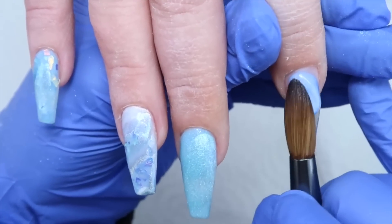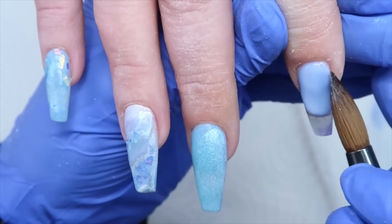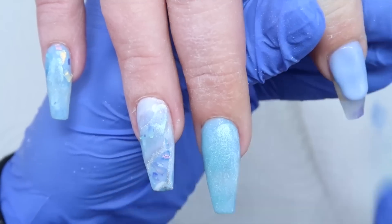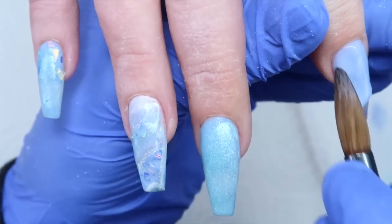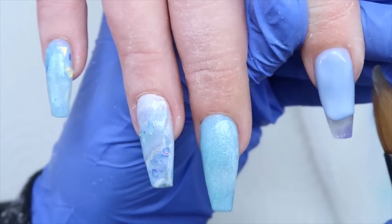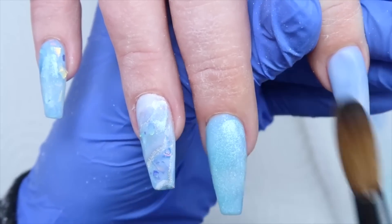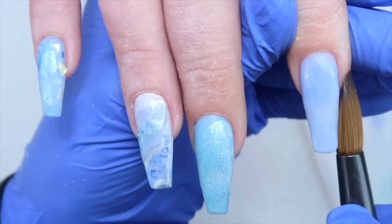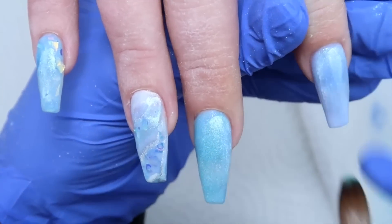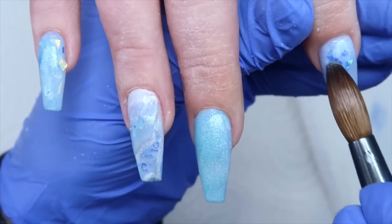On her pointer finger I'm going in with Azure Sky applying it near the cuticle area, working that bead up towards the cuticle and getting that nice first — like I normally do, I try to get my cuticle area nice before working on the bottom half. This color marbles ever so slightly but I'm covering it with the sea foam flake so it doesn't really matter. Once I got that down I'm applying that White Magic chrome — so pretty — and then going right in with the sea foam flakies.